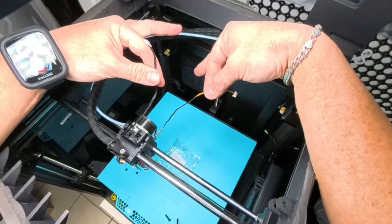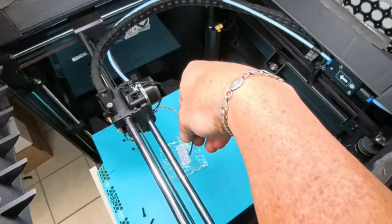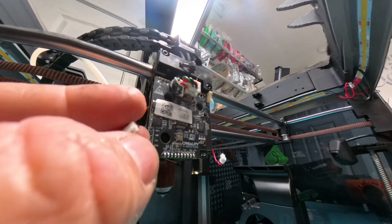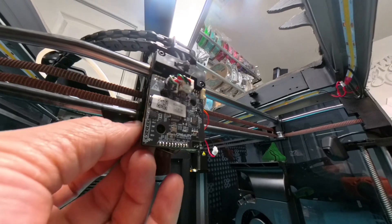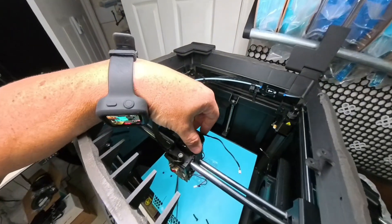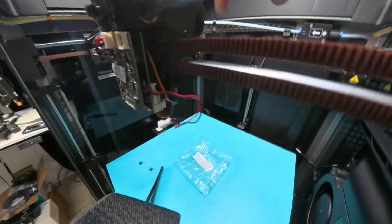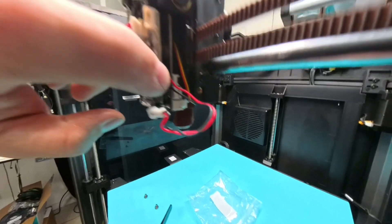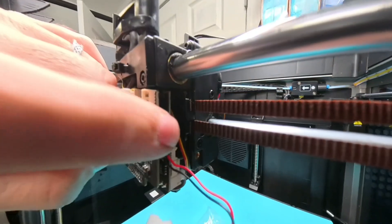Now that we've got the extruder installed, we have these two wires to deal with. This one you're going to want to run right through here, behind the boards — you're going to want to go under. On this one, you're going to want those two little notches on the outside so you don't have to flip it. This is very tricky to get in. Now this one right here is going to connect right there — you have one, two, three — the top one, the very last one.